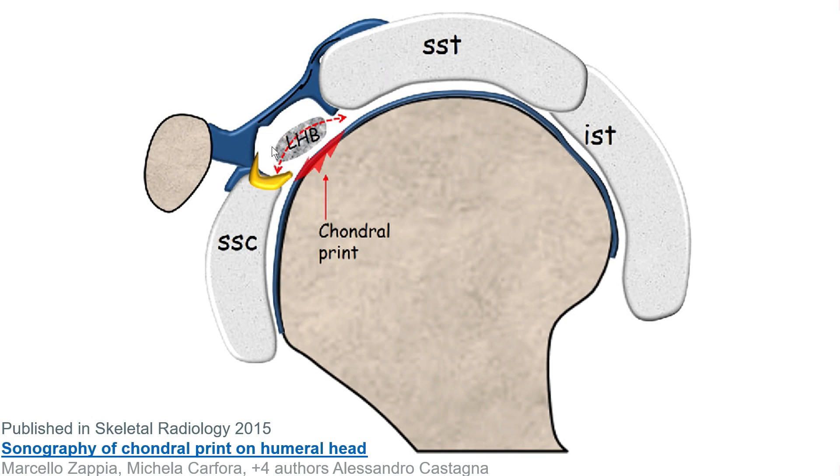It also nicely illustrates that the long head of the biceps tendon is typically positioned just in the middle between the anterior border of the supraspinatus tendon and the upper border of the subscapularis tendon. If it's displaced medially or a little bit downward, that can be a sign of a pulley lesion.